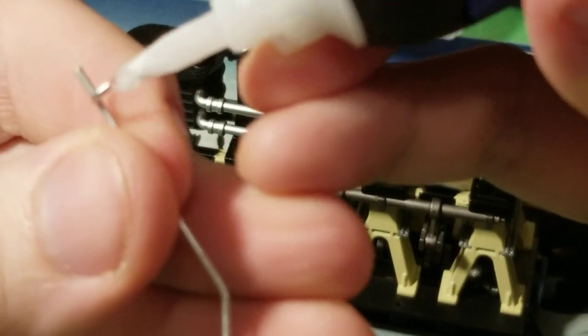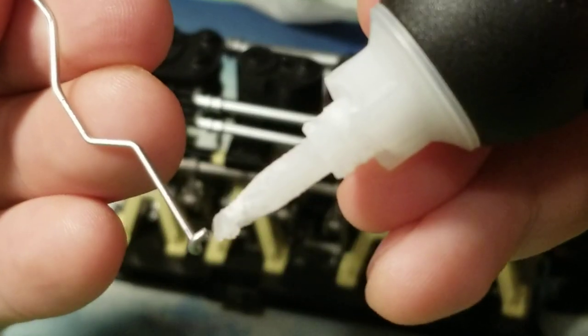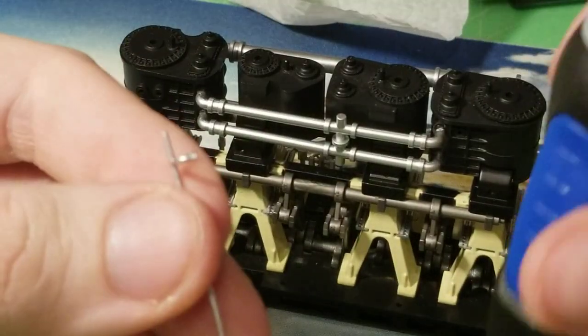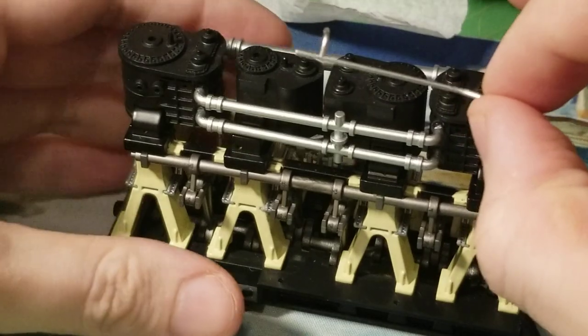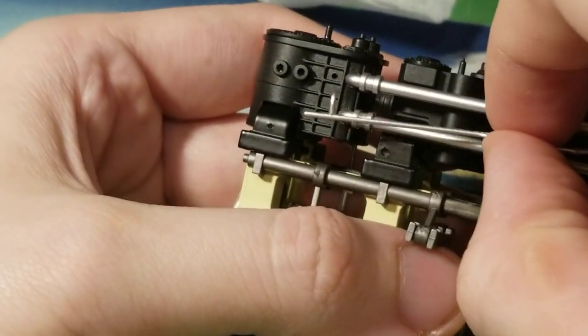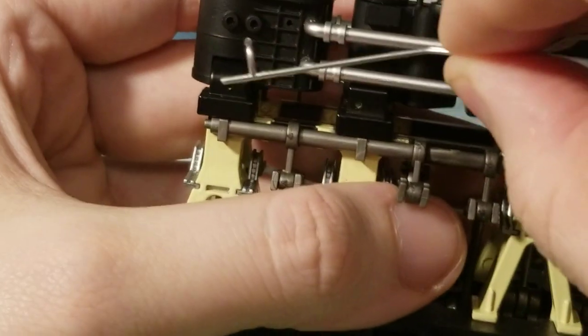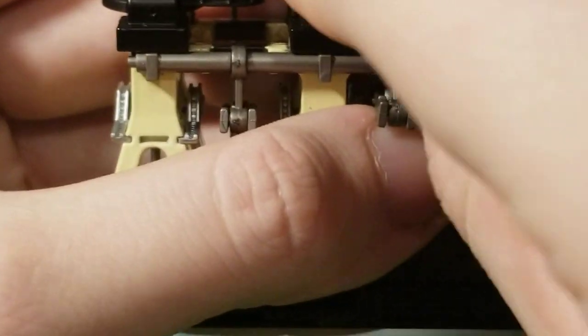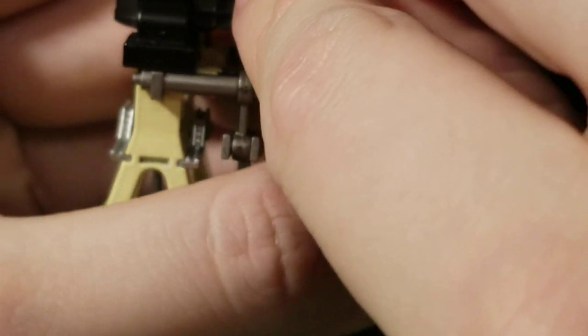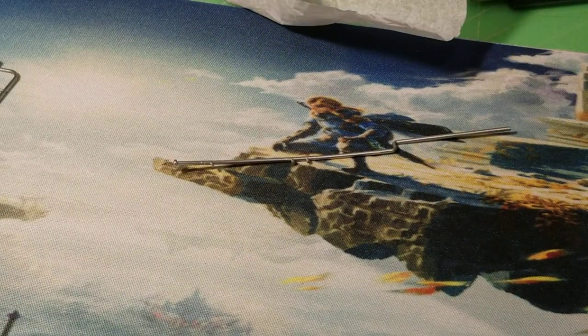We'll do that one first. Using some Ultra Gel Control Loctite glue — this is where it goes, in between right here. You got a hole right there, that little hole right there — this pipe has to go in it. Working on getting it in... that ain't gonna be easy, hang on a minute. I'll get it in there first and then I'll show you.